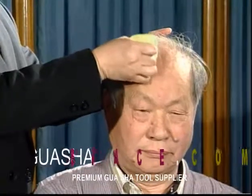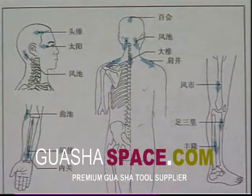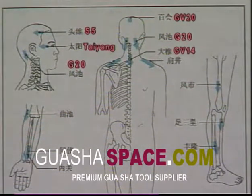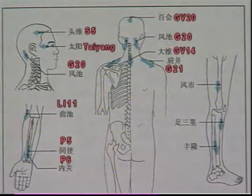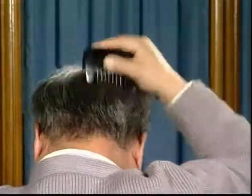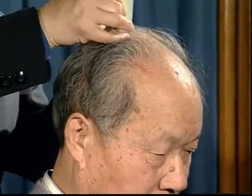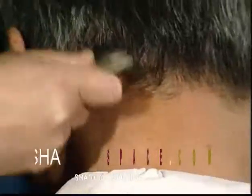Rigorously scrap the middle region of the forehead, region 1 lateral to the forehead, the posterior part of the vertex region, and the anterior optic region of the vertex temporal. The whole head should be scrapped for hypertension every day. Scrap from the side of the head and vertex backward to the hairline at the nape. Scrapping should be applied mainly at Taiyang, S8, GV20, and G20.